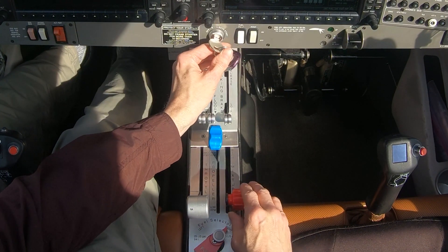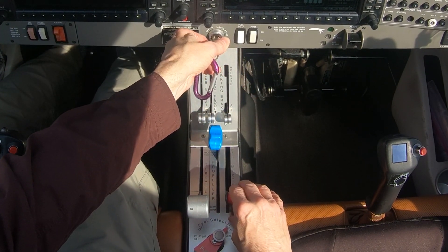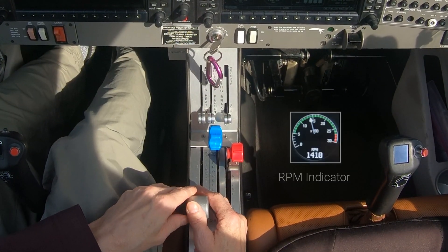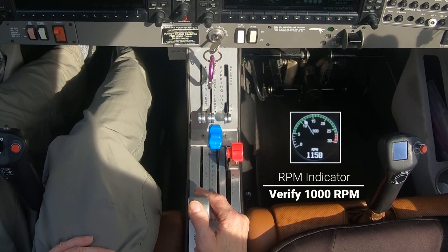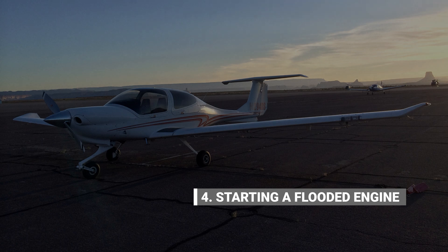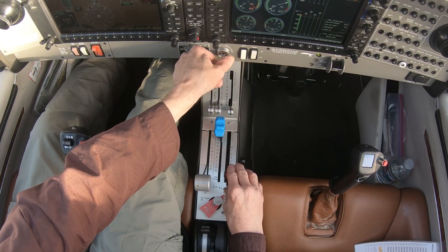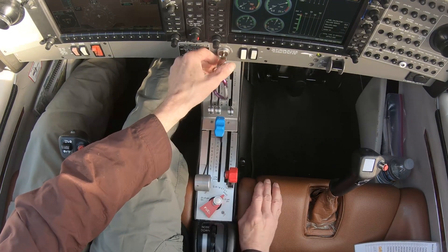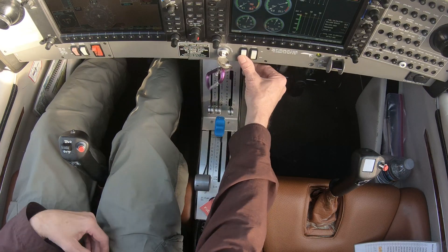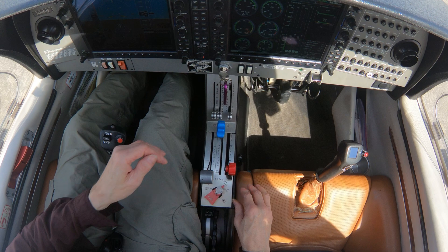Turn the ignition switch to the start position and hold it there while the propeller is turning. When the engine fires, move the mixture full forward then release the ignition switch to the both position. Finally, move the throttle back until the RPM indicator shows 1000 RPM. If the engine doesn't start within 5 seconds, then immediately turn the ignition switch off and then turn the fuel pump off. It's likely that too much fuel was added during the priming step and now the engine is flooded, making it difficult to start. So now we'll look at how to start a flooded engine.